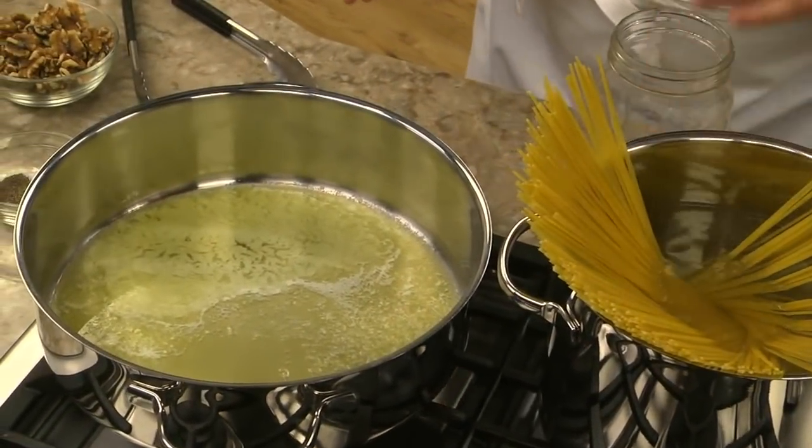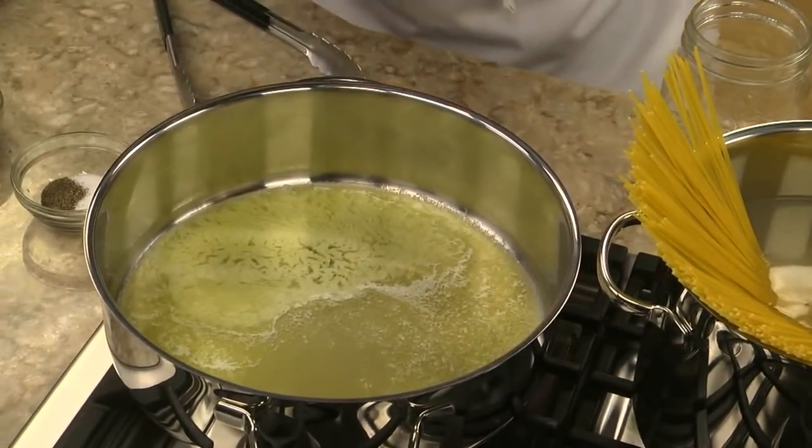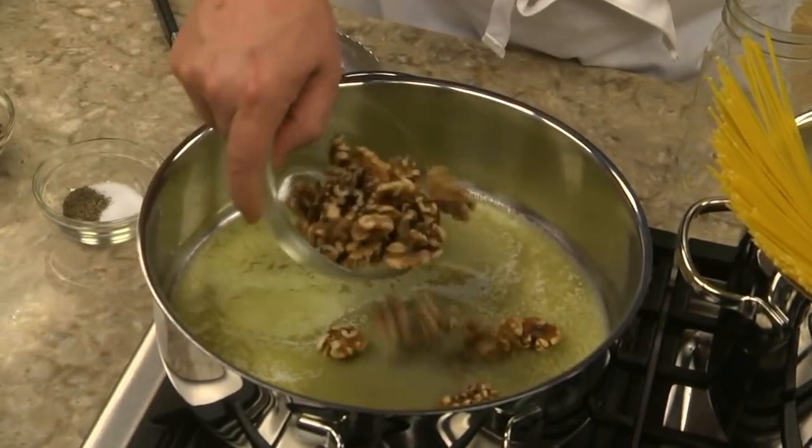Boy, did it exceed my expectations. While the spaghetti was cooking, I melted some butter in a skillet and tossed in a handful of walnuts.